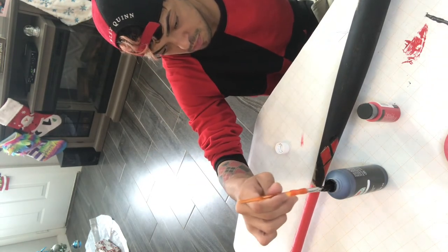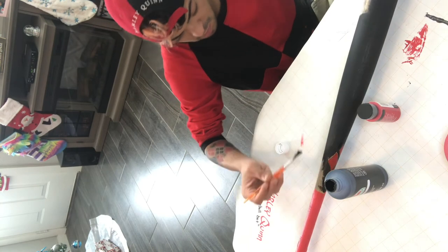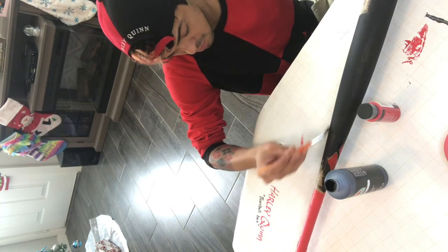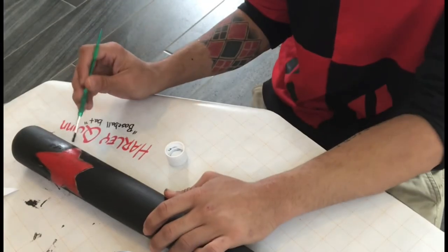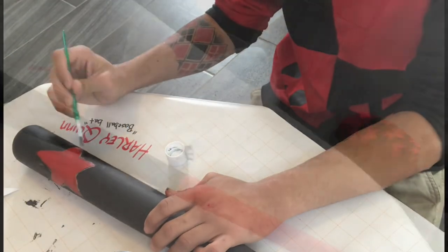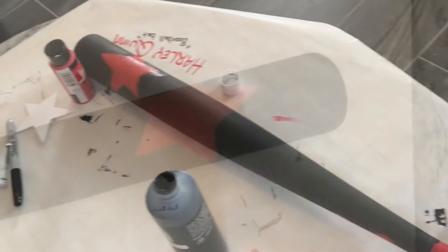The reason I'm doing the animated series bat is because I'm loving the animated series — I love what they're doing with it on DC Universe, DC HBO Max now. This is what the bat looks like as it finishes up. I did do the tape but forgot to record that part. But there you go, boys and germs — here's your Harley Quinn baseball bat. Now let's get to smashing!